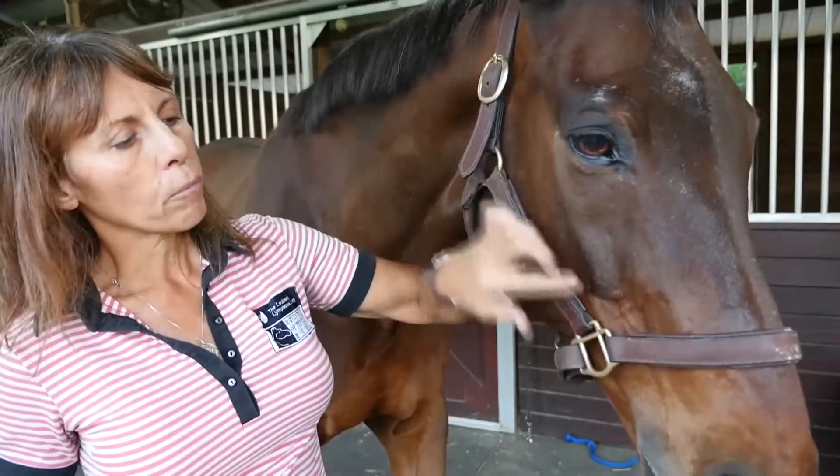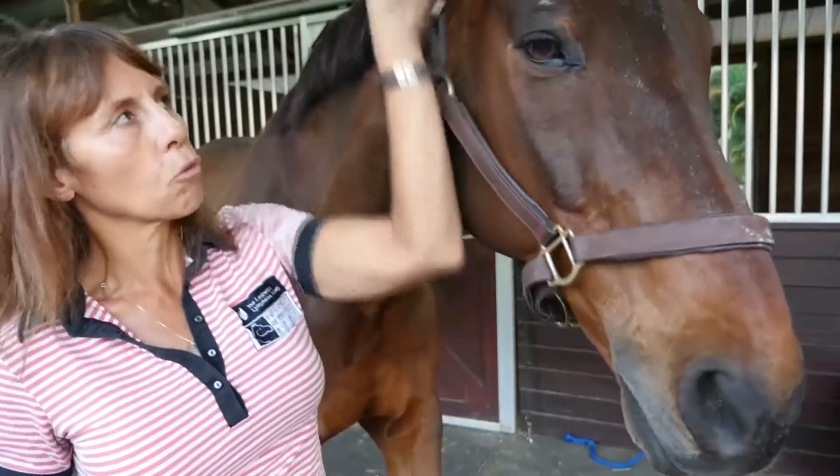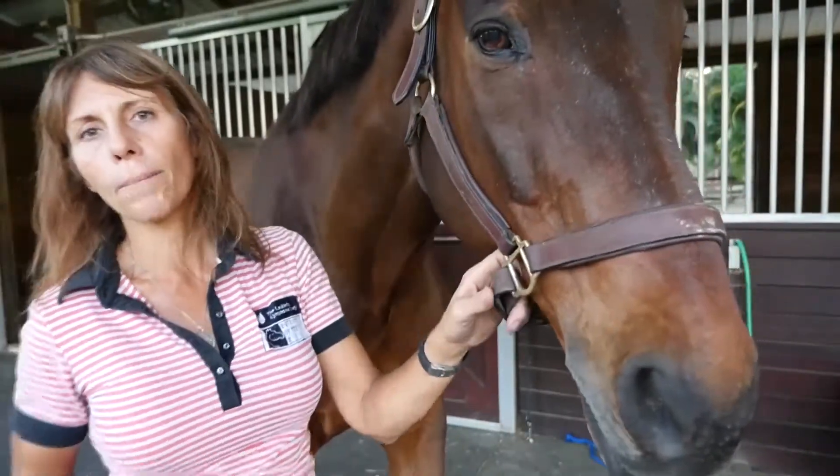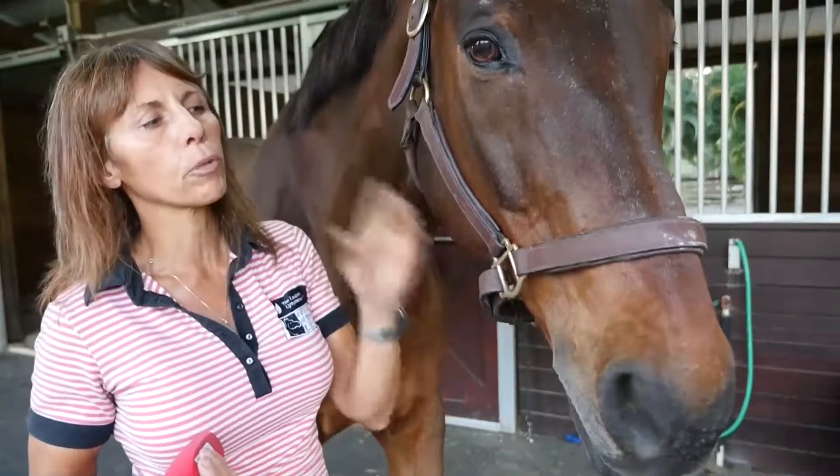We're going to end up with a palsy here with the lips skewed to one side and a drooped ear or an eye droop. In those cases, we might want to use this laser to help stimulate and help reduce that inflammation.